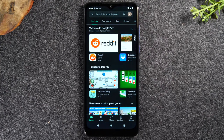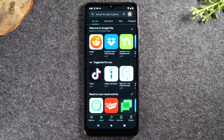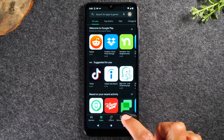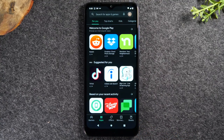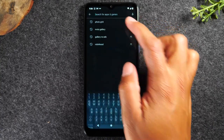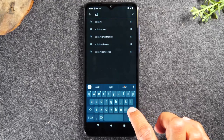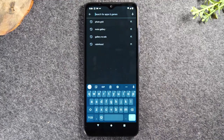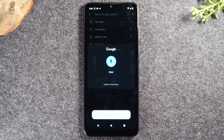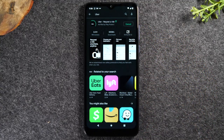To download an application it's fairly easy — there are two ways. You can browse games or apps in the different sections, or if there's a specific app you want, tap in the search box at the top that says 'search for all apps and games.' You can type in the name, or use the microphone and just say the name of the application and it will automatically search for it. Let's try Uber — it'll search for the app and I can tap the green button to begin installing Uber on the phone.